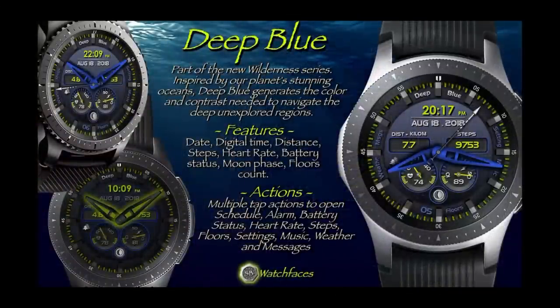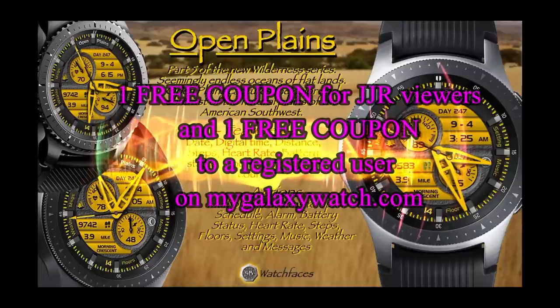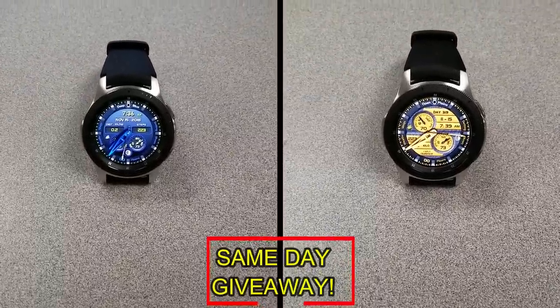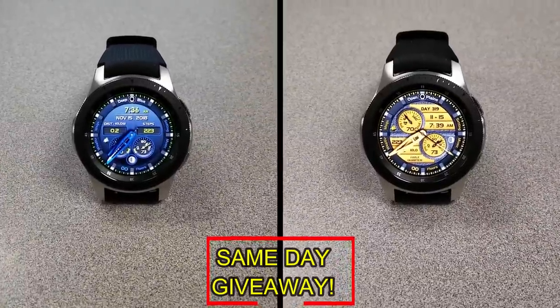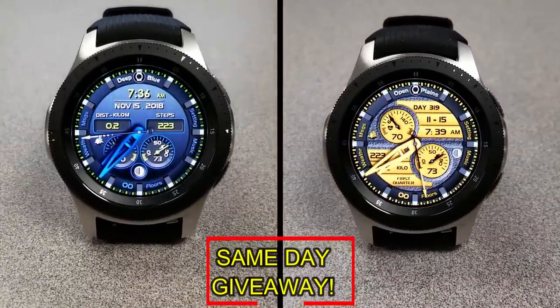If you want more information on the watch faces reviewed today, do a search in the Galaxy App Store using the names of these faces — full details are also in the video description. I'm giving away a free coupon code, with one going to a random viewer in the comments and the other to a random registered user on the My Galaxy Watch website. You essentially have two chances to win, but you need to be a registered user to participate, so make sure you go sign up. Good luck to everyone, and I'll see you in the next episode.